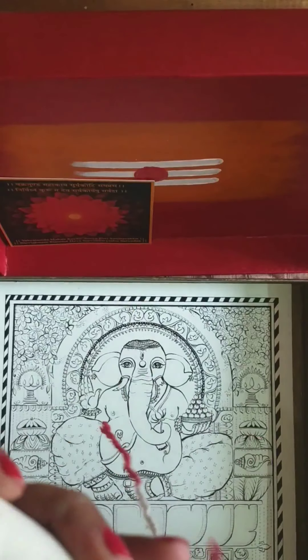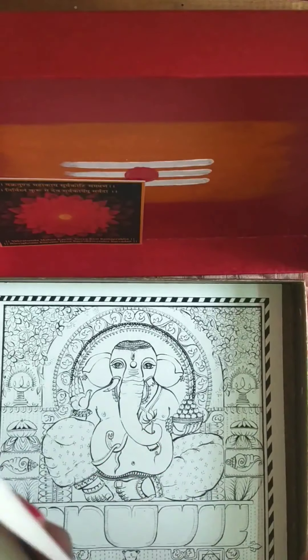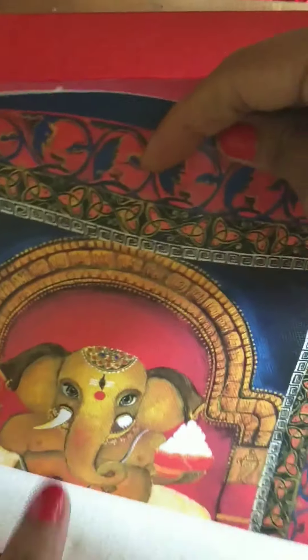A beautiful talisman to hang up in your sacred practices place. Then we have the Ganesha scroll — a canvas scroll of my Haldi Ganesha painting to use as a point of inspiration for your own coloring practice. Here is my Haldi Ganesha — beautiful, I love this.